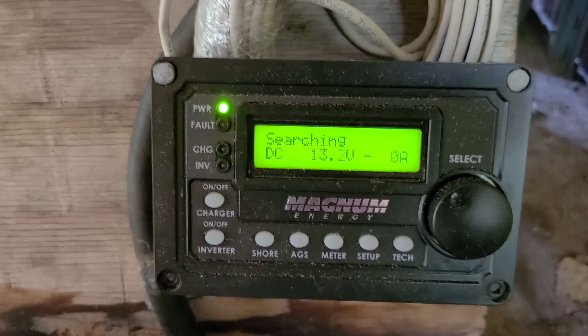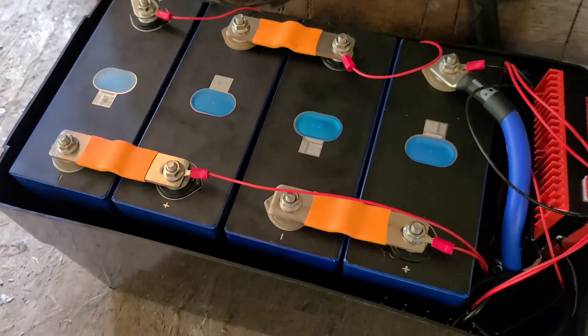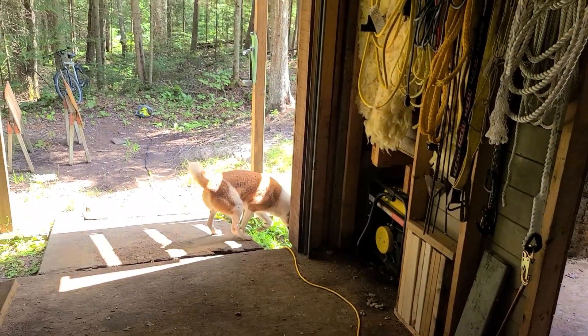Everything else should be capable of holding amperage up to 400 amps, I would think. So I'm gonna start the saw and we'll have a look at the readout here and see what the amperage spikes to and what the voltage drops to on these 280 amp-hour lithium iron phosphate cells. Let's start the test.